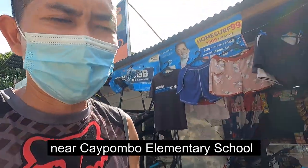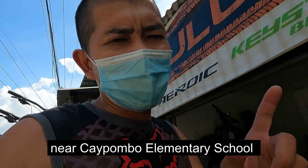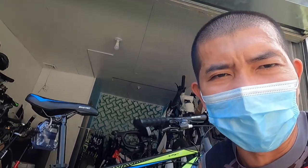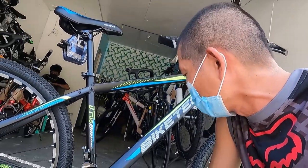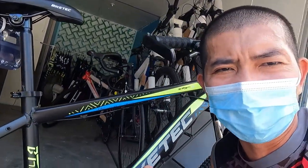Magbabike check tayo dito ng budget mountain bike worth 7,000 pesos — budget na budget! Tamang-tama sa mga naghahanap ng pang-exercise at pamalingke. Ito ang ating bike check: Bike Tech Adventure, o Bike Tech yan.